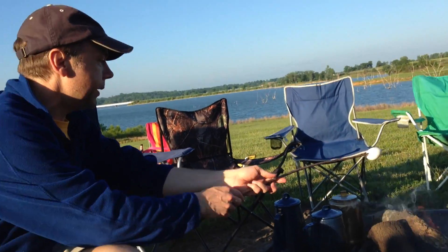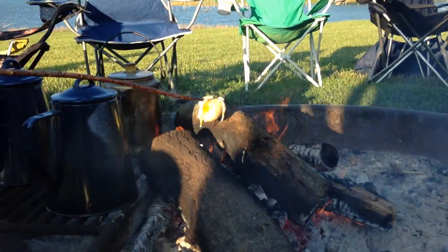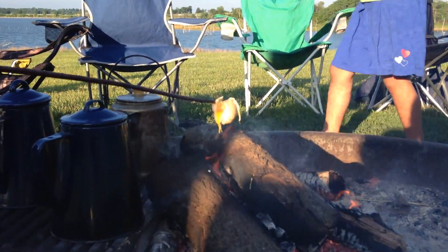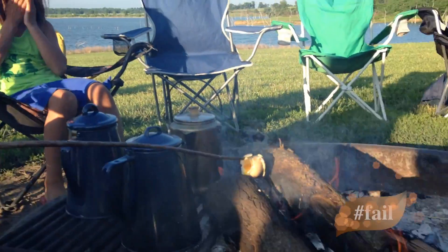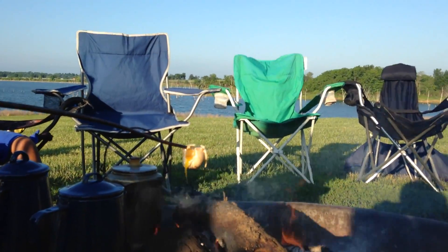Alright, now we're going to cook this bad boy. Experiment number one did not work — it failed. I guess this is kind of like a myth. But look, it's kind of got some creamy goodness in there.